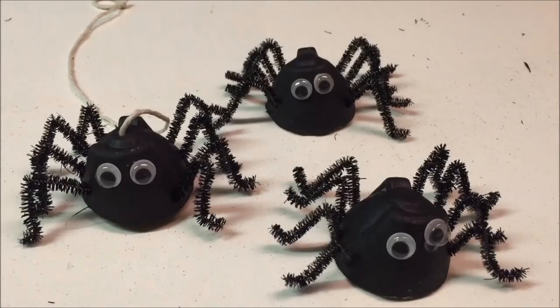Hello. Time for Halloween crafts. Today Needlepointers.com wants to show you how to make a classic Halloween craft kids can make: cool creepy crawly egg carton spiders.